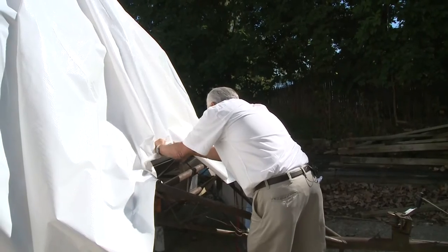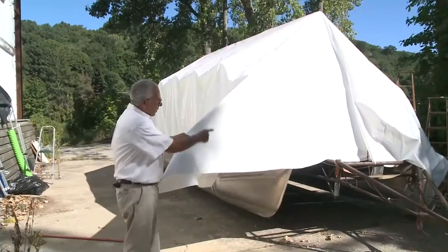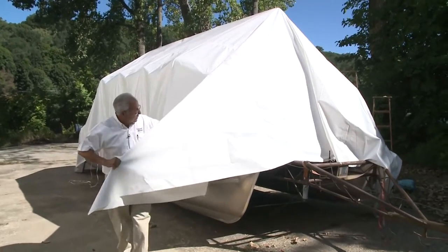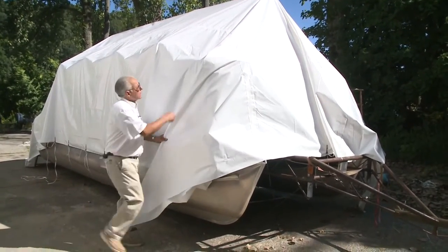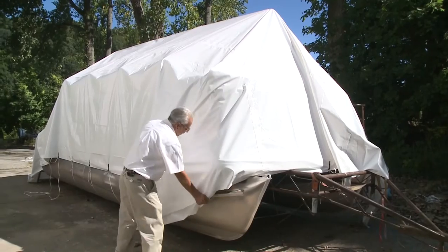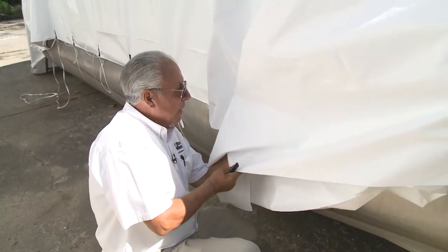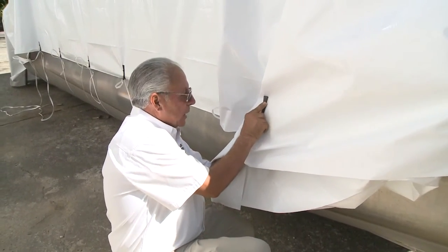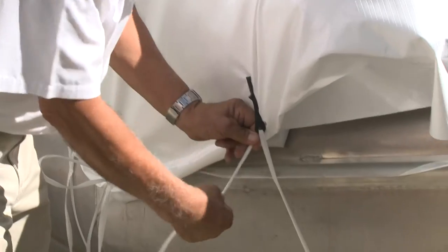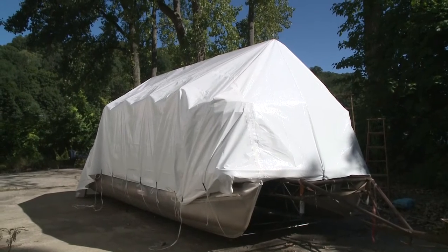We have our dotted line to show the center. We're going to bring that down the center of the boat and put a clip on it here, then bring it to a place where we can tie it. Now we've tied the center down and we're going to make a pleat at this corner — we're going to pleat it back, holding it around like so, and hold this in place with a cover clip. We'll trim the excess off and put a cover clip here in this fold from underneath.